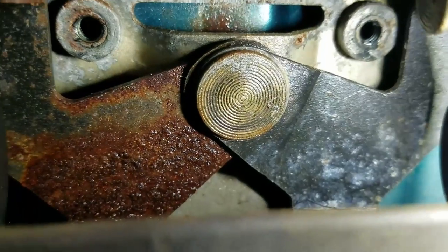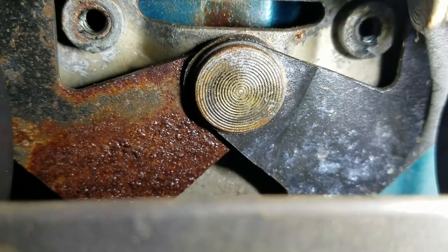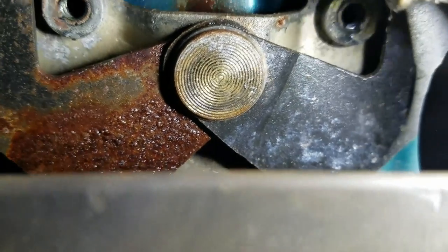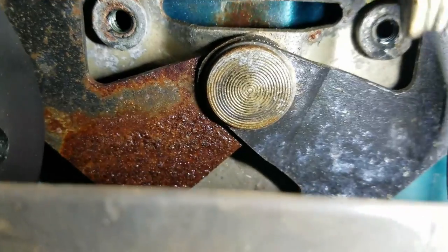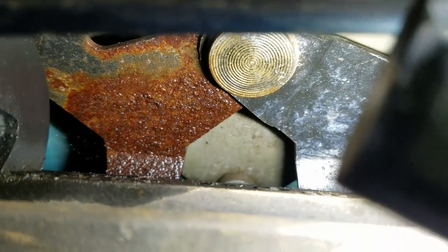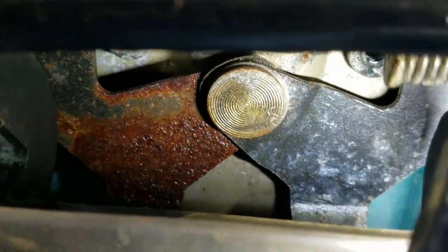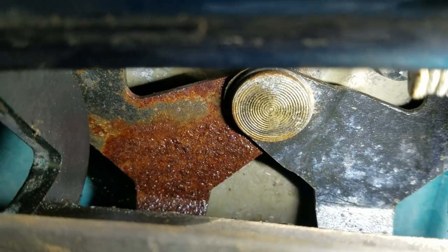Basically what we want to do is get those two pieces moving, since they're kind of rusted up from sitting through a salty winter. Get those two pieces moving back and forth and then we should be able to get the thing to open up and free everything up.